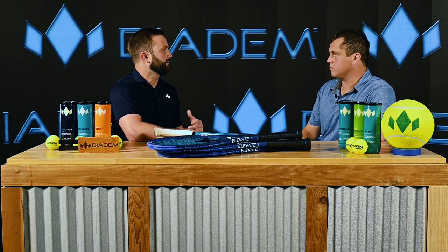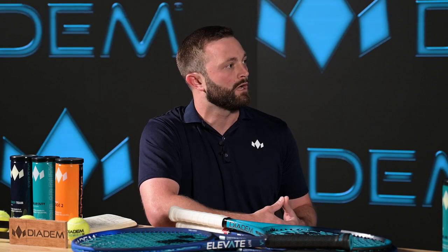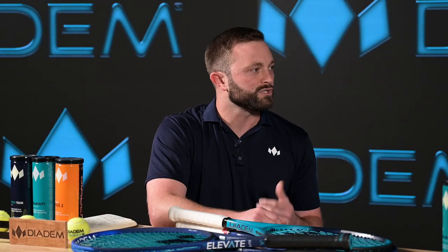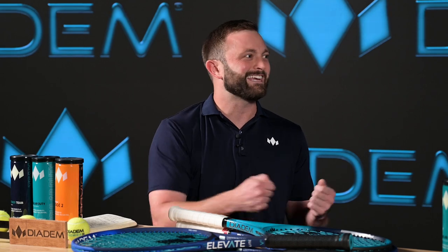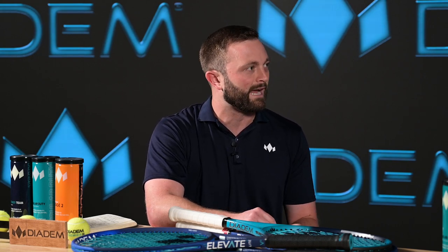What additional benefits are there to the inclusion of Craven? So aside from the stability, the comfort, the responsiveness of Craven, it's also a tried and true tested material that has a proven track record of durability. And so what that's going to do is it's going to make this racket a long lasting racket that players are going to be able to depend on for years to come. A lot of times sports equipment boasts a certain technology where you take it out of the box, it feels great those first couple of shots, the thing feels beautiful. But then over time, some of those characteristics fade. The beauty of a product like Craven is that those characteristics are going to stay with the racket as long as you have it.